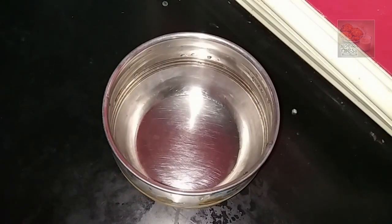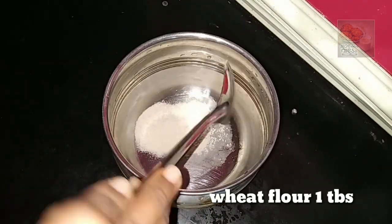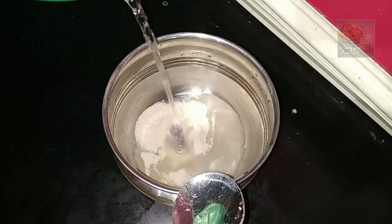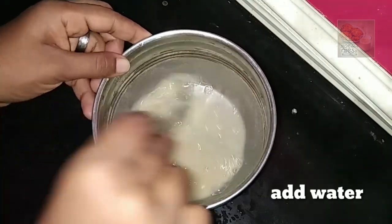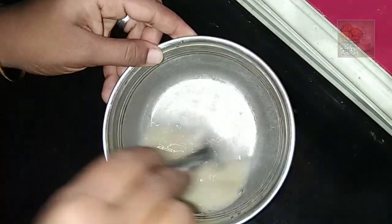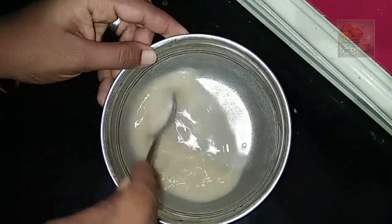Now, I am ready to add 2 glasses of the base mixture. We will add a tablespoon of the mixture. Mix it all together.